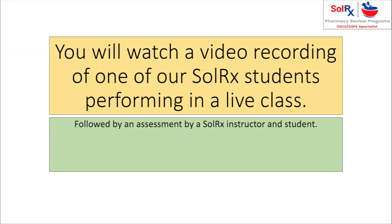You will now watch a video recording of one of our SOLAR-X students performing in a live class. This will then be followed by an assessment by a SOLAR-X instructor and student.